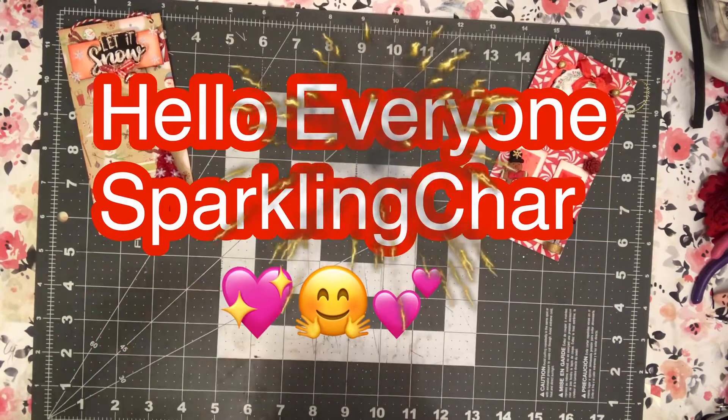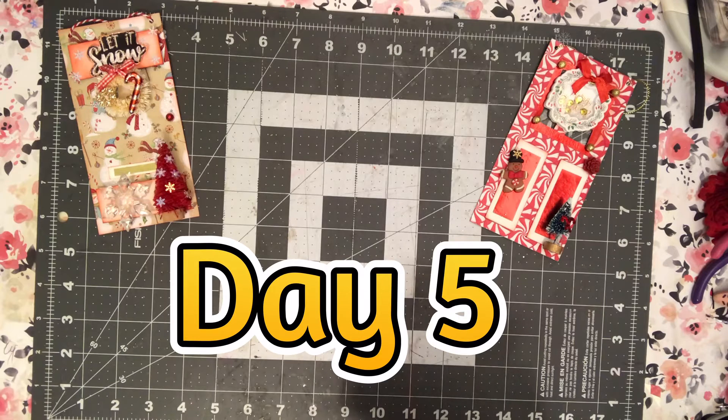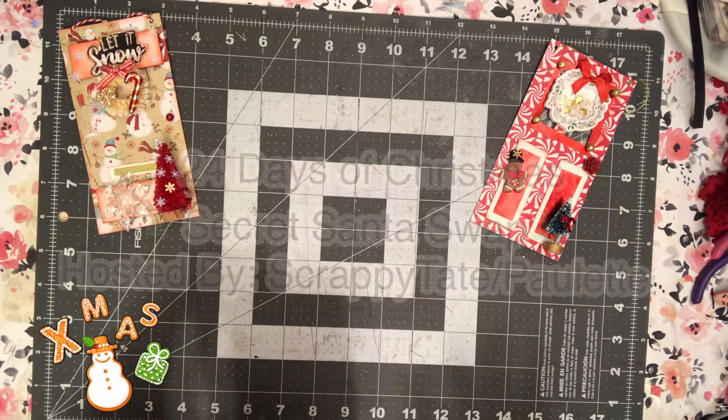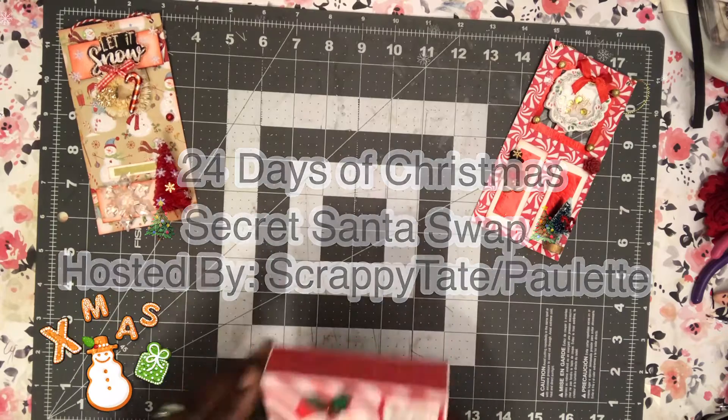Hi everyone, it's Sparkling Shari, welcome back to my channel. Coming to you on day five of the Secret Santa 24 gift swap, hosted by Parlette, who is Scrappy Tate here on the YT.